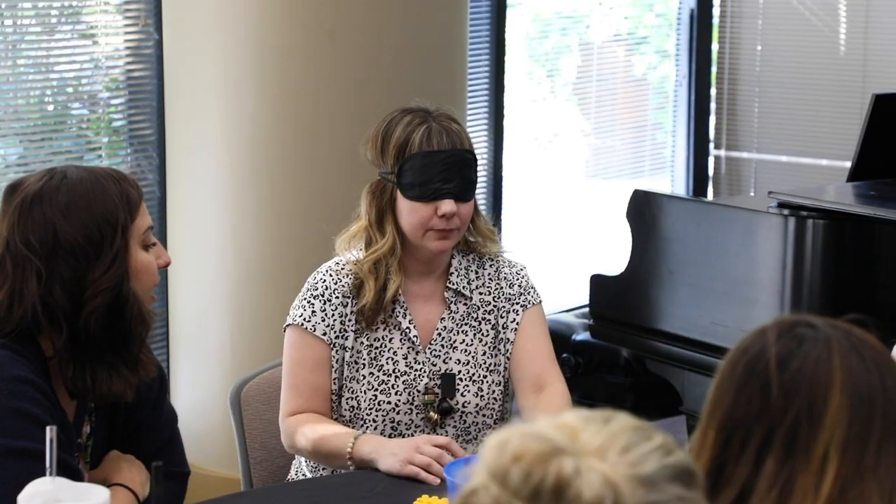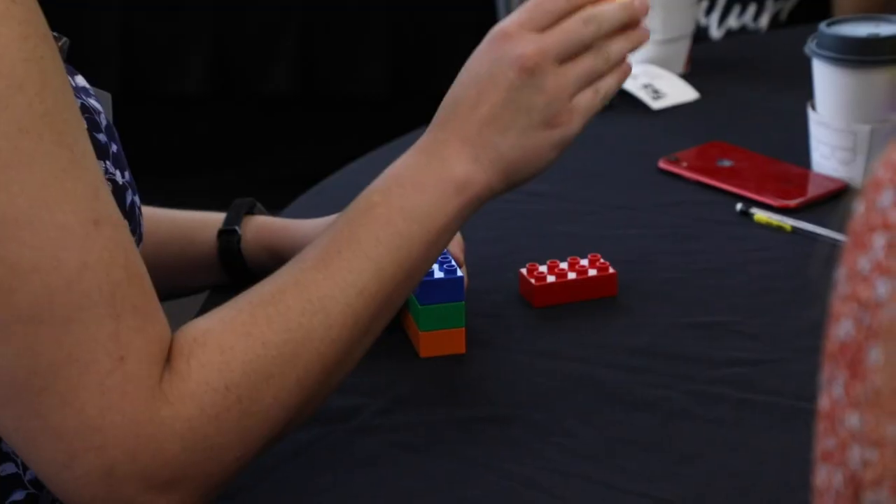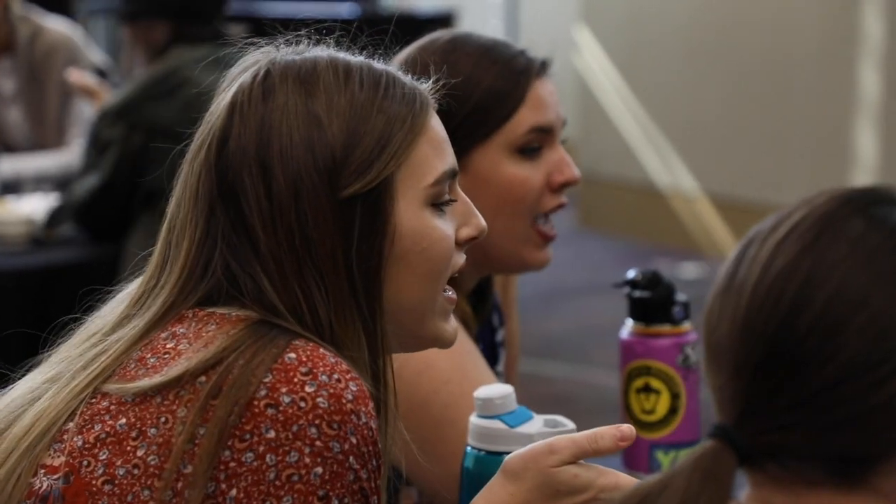Now when that image of specifically ordered and connected blocks is shown, you'll communicate as a team to the blindfolded teammate how to accurately stack and order the blocks — telling them where to move their hands, how close or far away the blocks are, or any other way you think is helpful to make sure they build it correctly, but no touching.